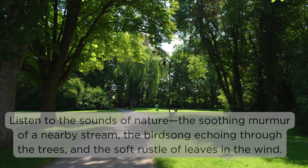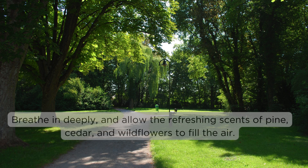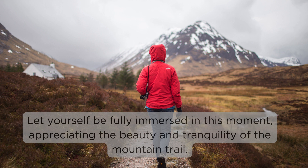Listen to the sounds of nature — the soothing murmur of a nearby stream, the birdsong echoing through the trees, and the soft rustle of leaves in the wind. Breathe in deeply and allow the refreshing scents of pine, cedar, and wildflowers to fill the air. Let yourself be fully immersed in this moment, appreciating the beauty and tranquility of the mountain trail.